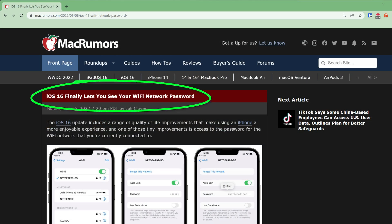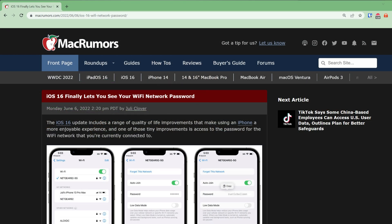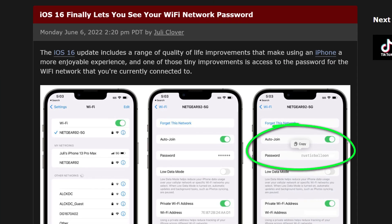Sadly, this is very much an Apple-only solution. If your friend turns up with an Android phone, it's not going to work, which frankly I find pretty disappointing from Apple. Later in the year when iOS 16 is released, apparently you will be able to copy the password and send it to them in a message, but since I don't have access to the beta version of iOS 16, I can't test that for you.